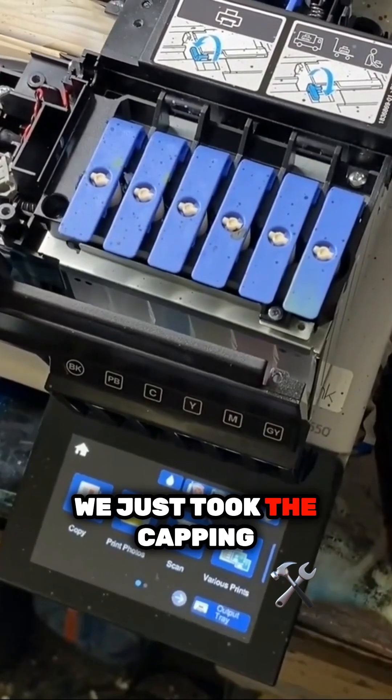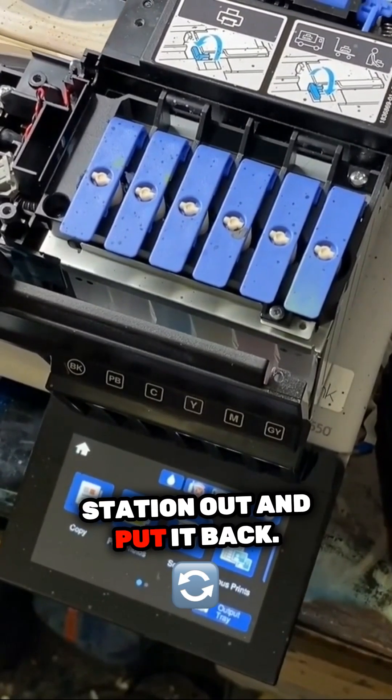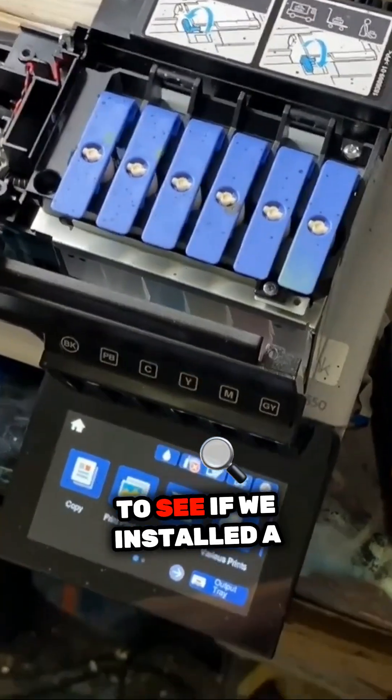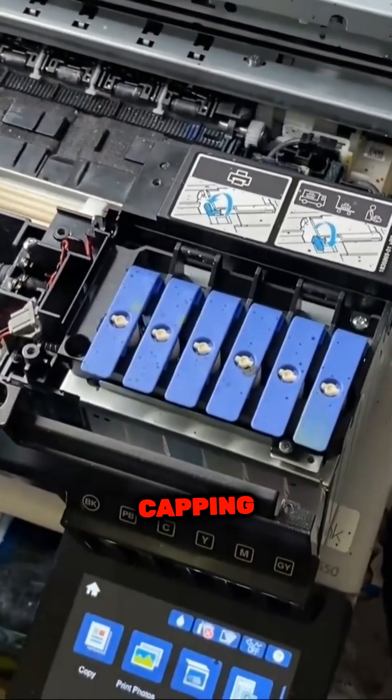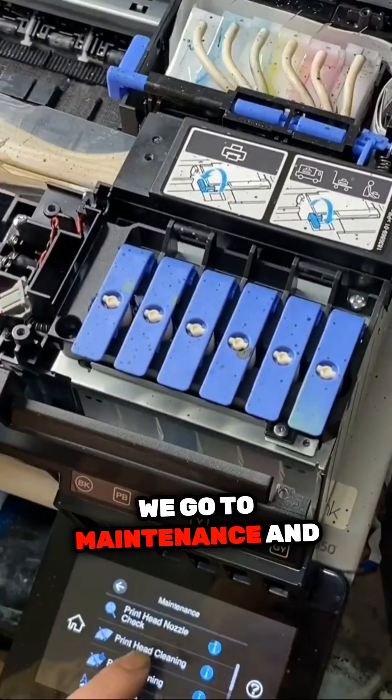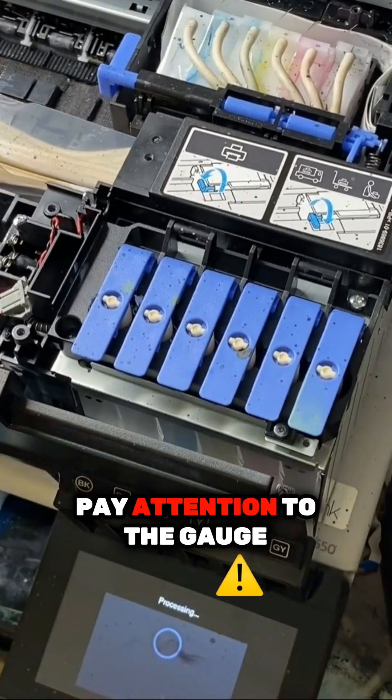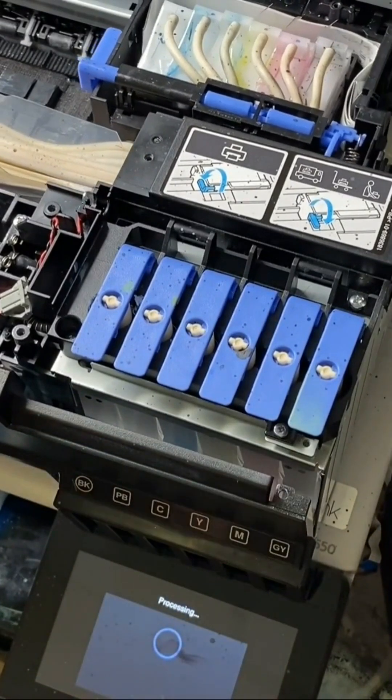We just took the capping station out and put it back. Now we want to run a cleaning to see if we installed the capping station correctly. We go to maintenance and hit printhead cleaning. Click OK and pay attention to the gauge reading.